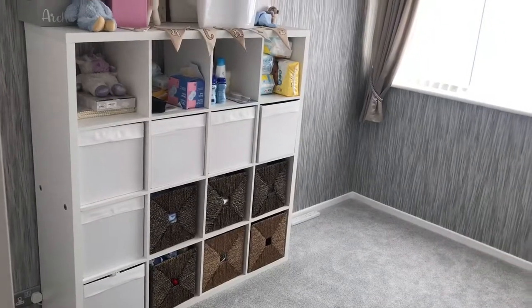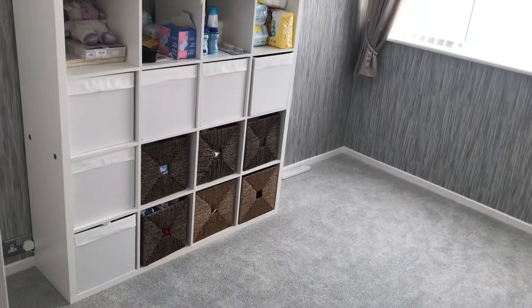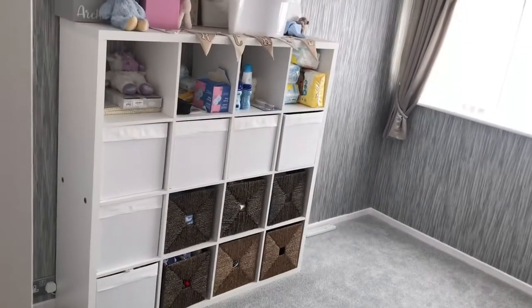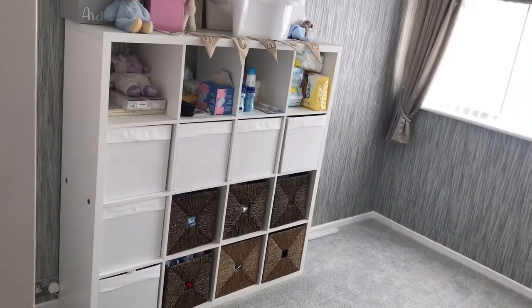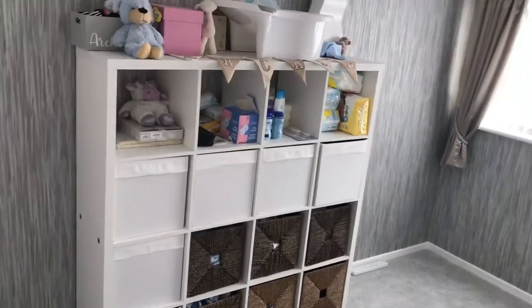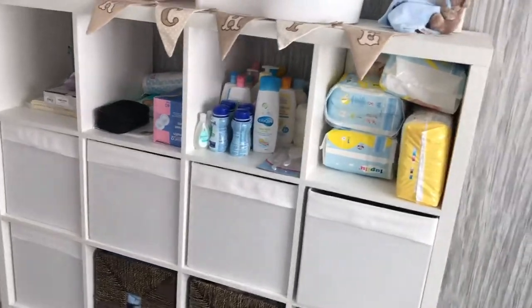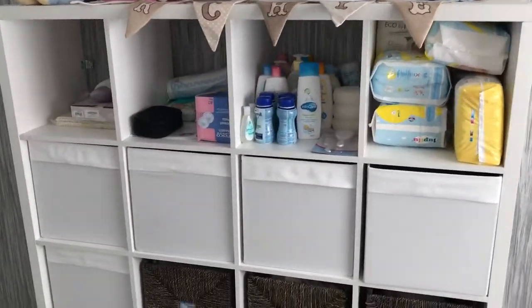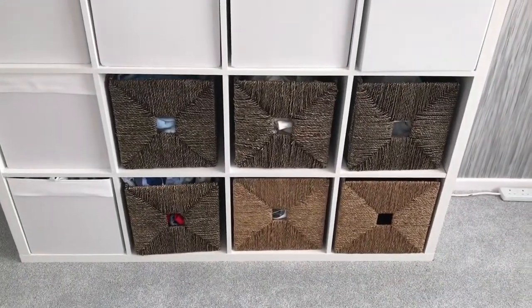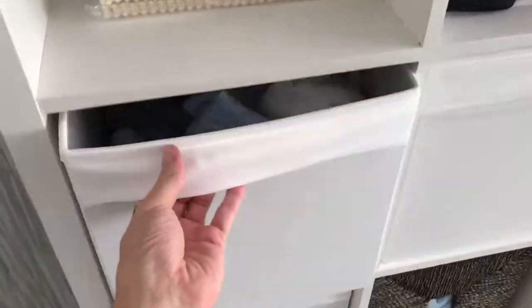Another unit from IKEA is this big square unit. This comes as just a two or a four like this one, so you can have half the size of this or the full size, depending on how many boxes you want. They're great — you can have them without any boxes in if you just want to store them like this, or you've got the boxes that you can put in. You get all different colours of these boxes; they're like a fabric material.